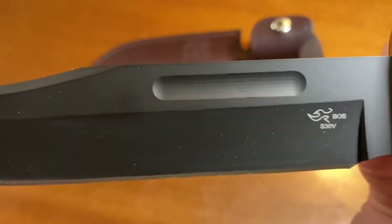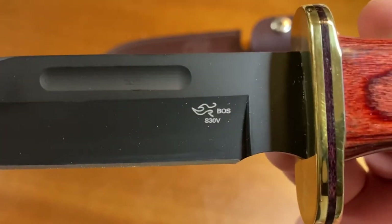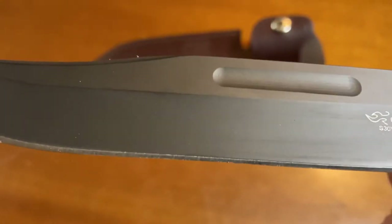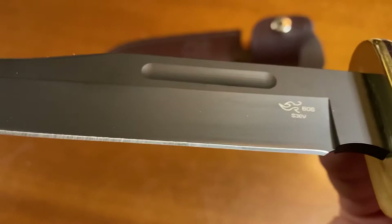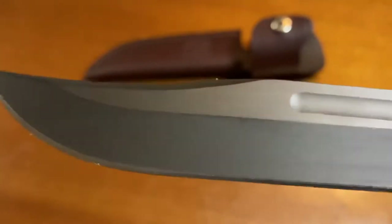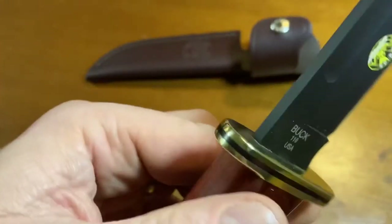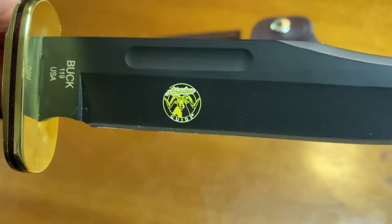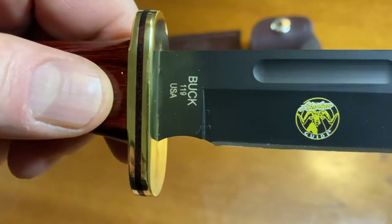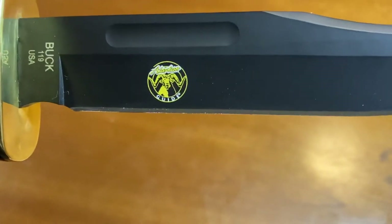Here you can see the Paul Boss heat treat symbol and the S30V marking. Once again, there's that nice grind — beautiful, beautiful knife. Now, this logo will wear off quite quickly when you use this knife, and I do intend on using this knife this year, so that logo will hopefully be gone by the end of October.